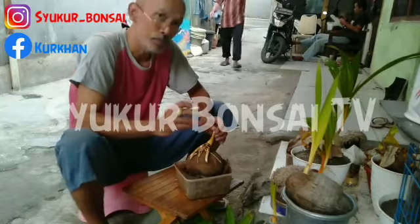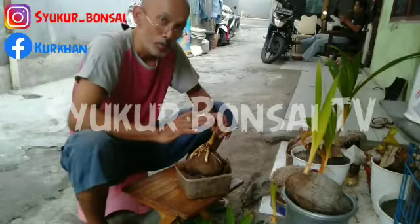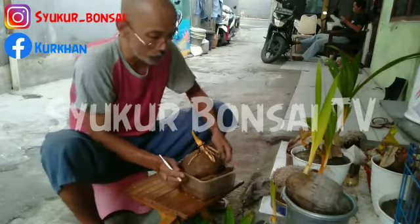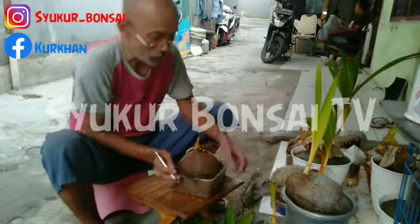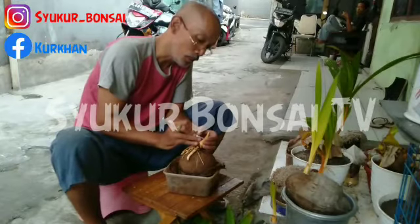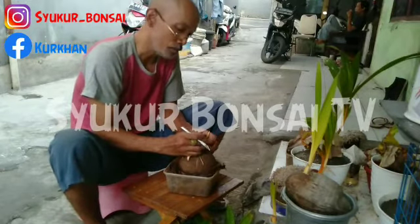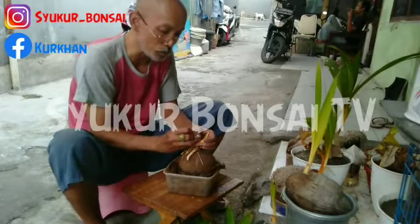Saya akan memberikan tip sayat mawar dari dini agar daun makin kecil dan makin kecil. Saya coba sayat untuk mendapatkan hasil yang lebih maksimal lagi. Kita lihat cara-cara menyayat bonsai rapa gading ini, yang kita awali dengan cara pemotongan sumberan supaya tumbuh daun lebih rapi. Ini yang sudah kedua kalinya kita melakukan sayat mawar.